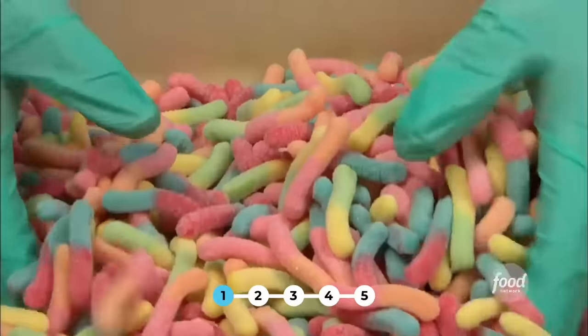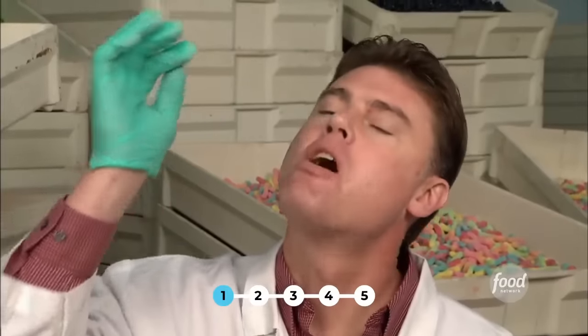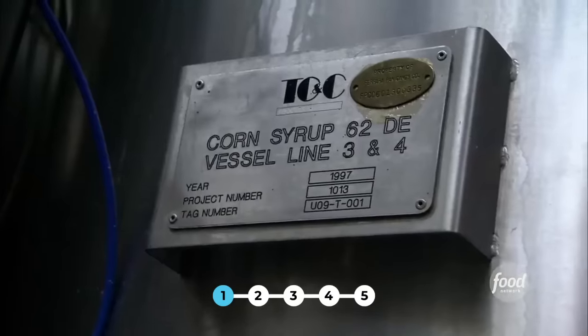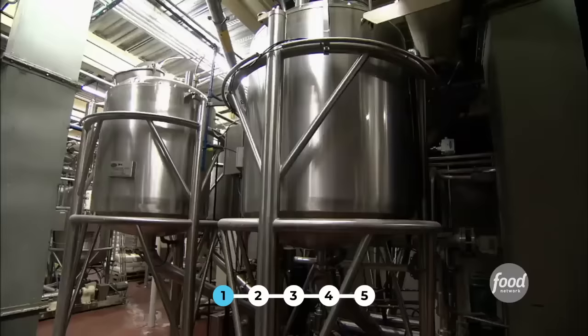Gummy Glow Worms are one of Ferrera Pan Candy's top-selling treats. They make the gummies with lots of gelatin, blended in this machine with corn syrup, sugar, and water. Surprisingly, every step is mechanized — the machine does all the measuring.